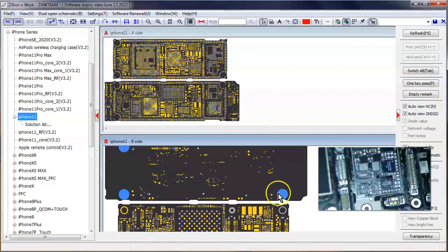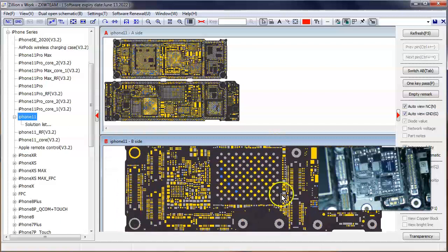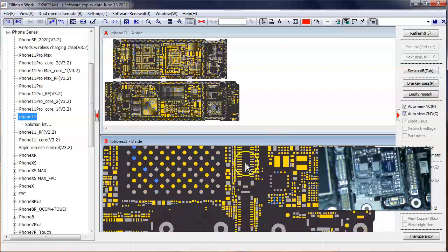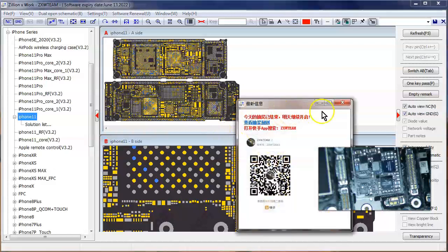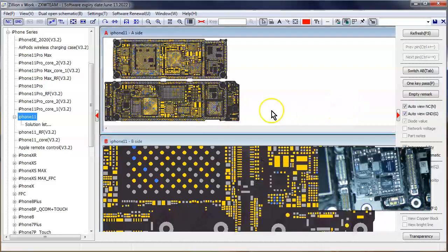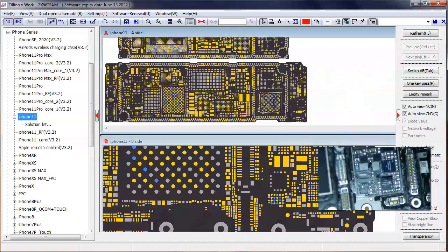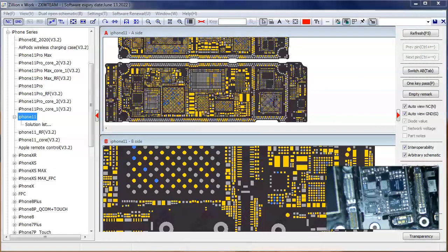So here's the ZXW tools. These right here are the LCD connector and the digitizer connector. As you can see it's actually a dual layer logic board — two logic boards together by a middle interposer. So you really have to be careful with it because you don't really want to use heat, otherwise the two sections are going to separate and you'll have other issues.